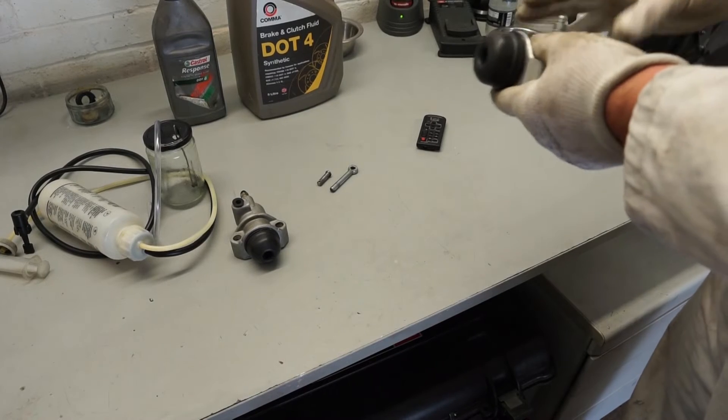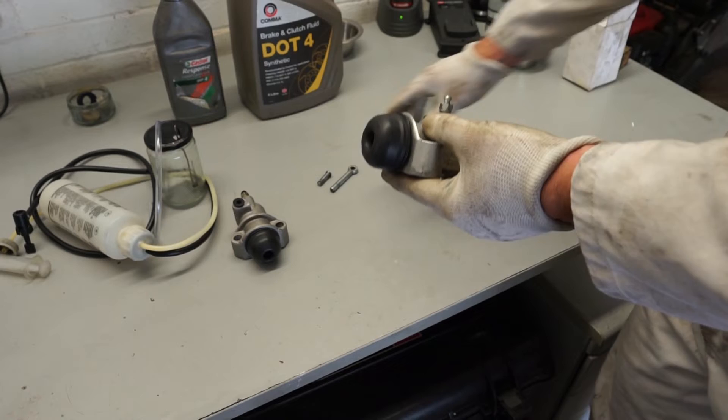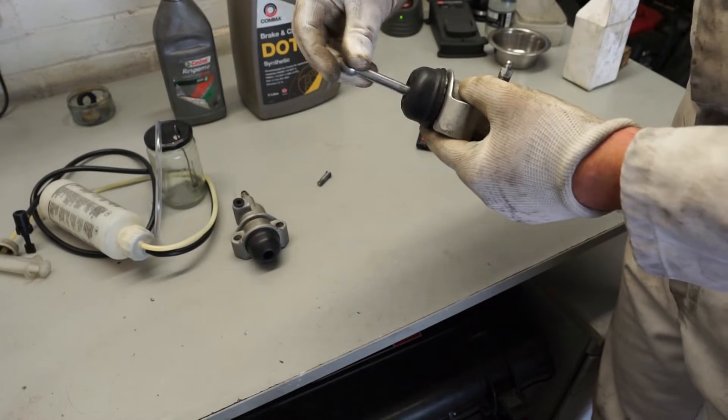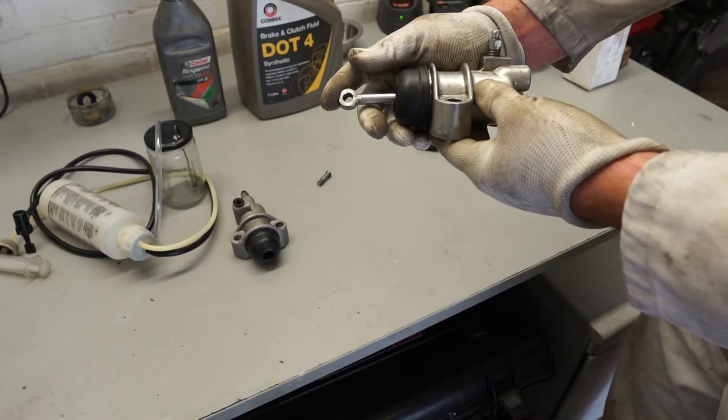To describe the system very briefly: you have a master cylinder which is pumping hydraulic fluid into the slave cylinder. This is then moving a pushrod, which is moving the clutch fork that's inside the gearbox.